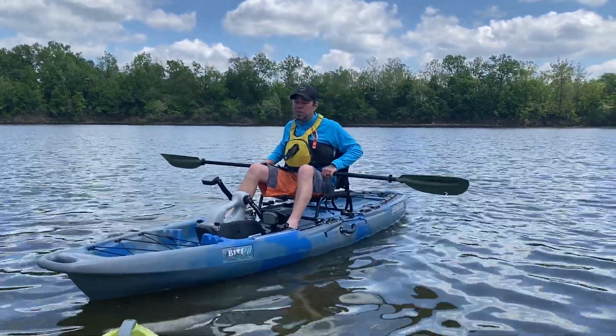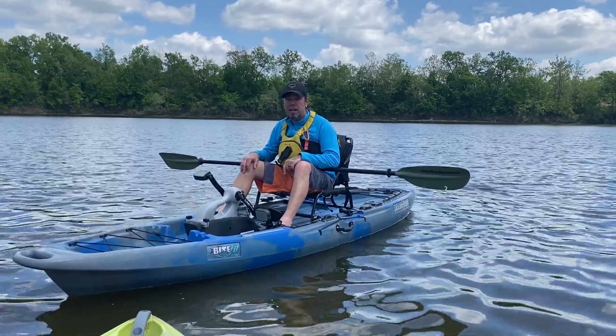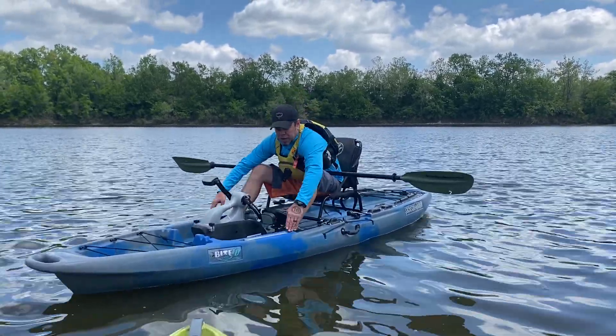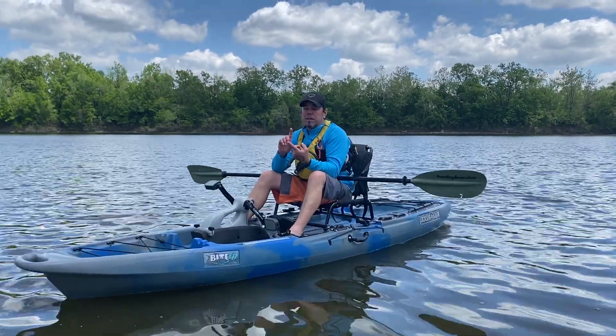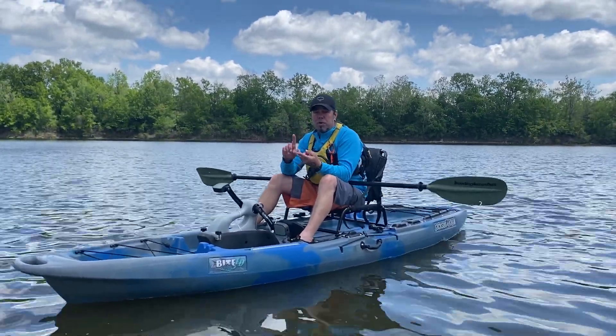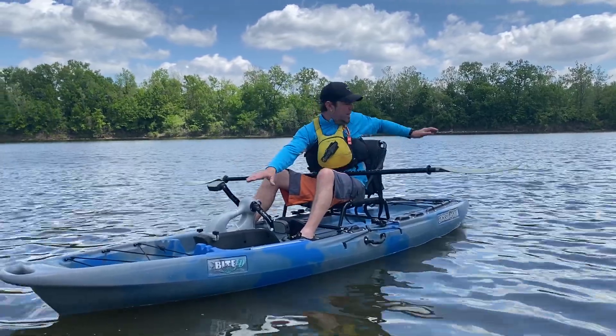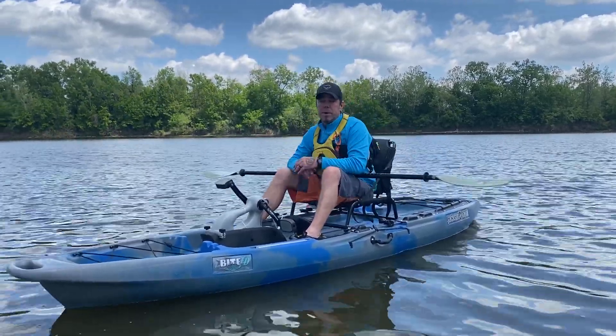If you want to do fishing, or if you want to do just recreational kayaking, it's easy to do with that. You've got all these rails on here — you can add spots for your fishing poles, cup holders. If you're going to use a fish finder, you can put your screen right on there. It's got all deck space on here, so it's very customizable.